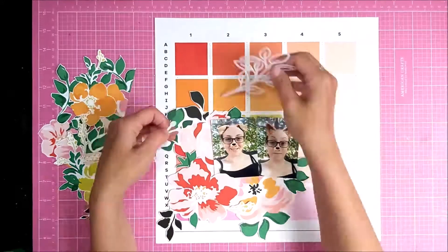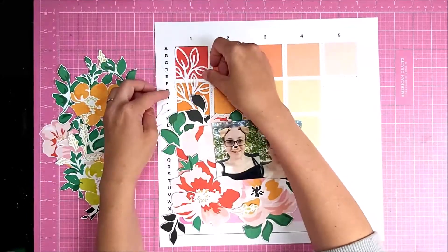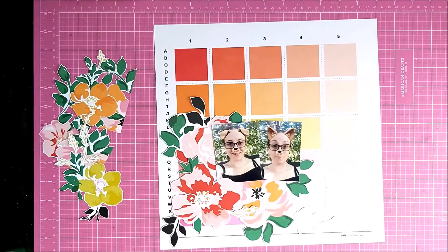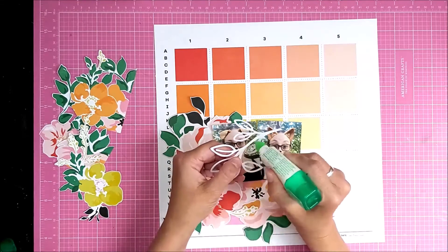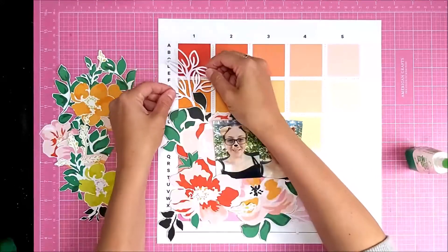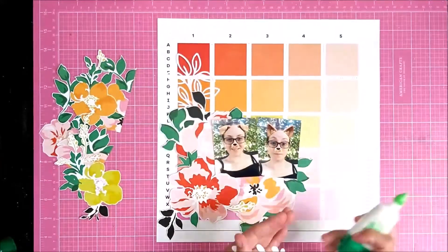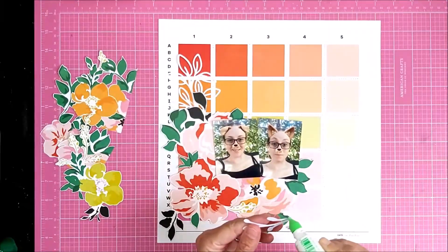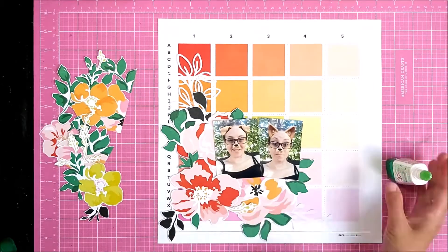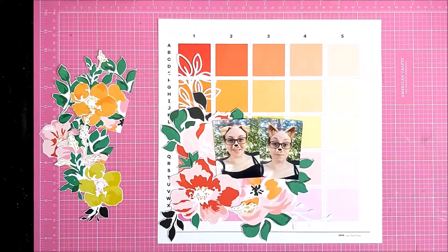I think that's quite nice because it blends in with the green of the background. I've got a couple of die cuts that I've had in my stash for ages — I'm not sure where they came from; I cut them on my Silhouette a while ago — so I just wanted to add some pops of white in amongst those florals, just peeking out, to add a bit of different tone to the layout.